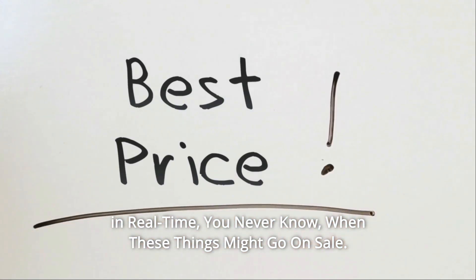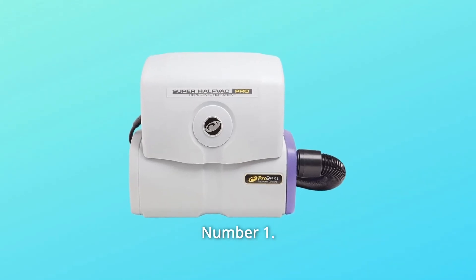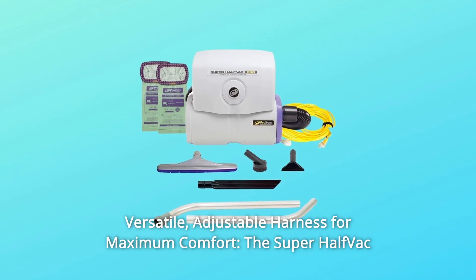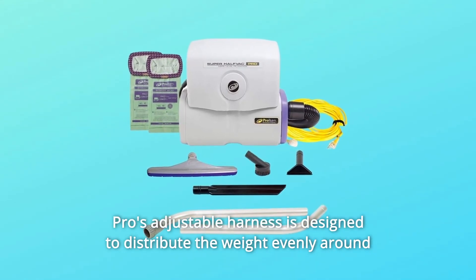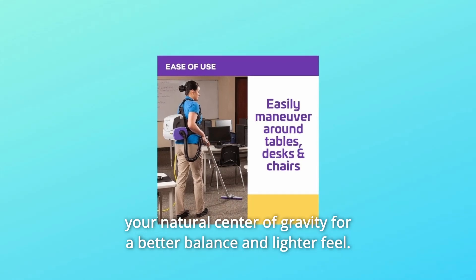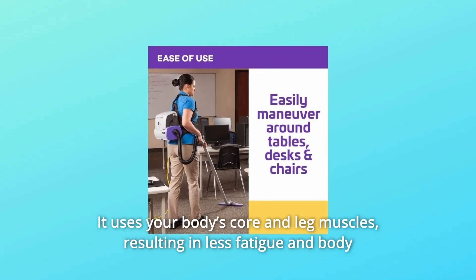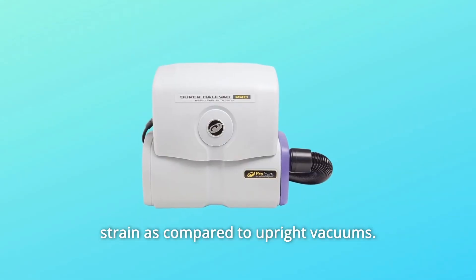What makes this product a smarter choice? Number 1: Versatile Adjustable Harness for Maximum Comfort. The Super Half-Vac Pro's adjustable harness is designed to distribute weight evenly around your natural center of gravity for better balance and a lighter feel. It uses your body's core and leg muscles, resulting in less fatigue and body strain compared to upright vacuums.